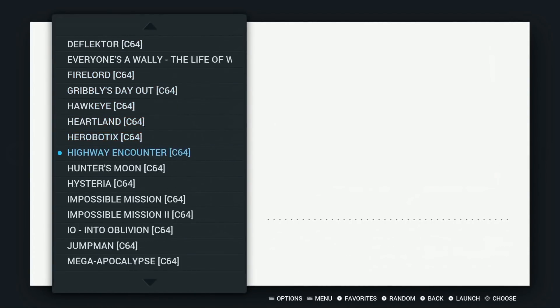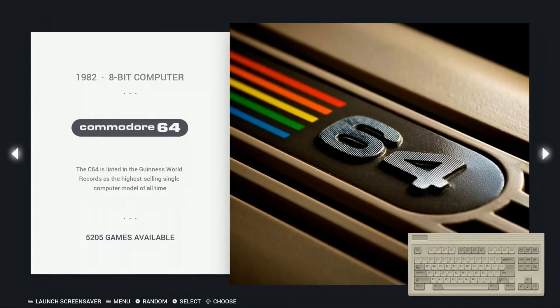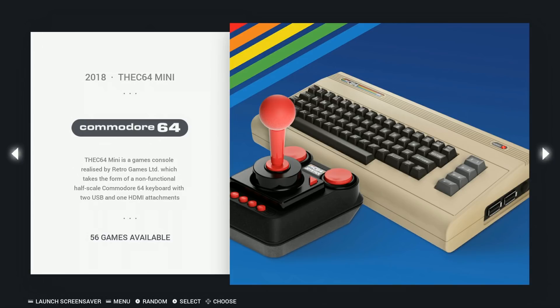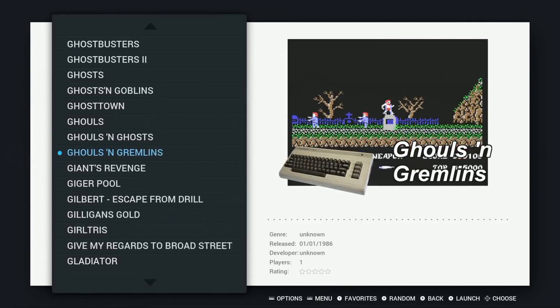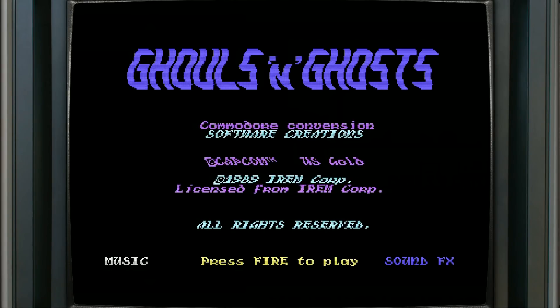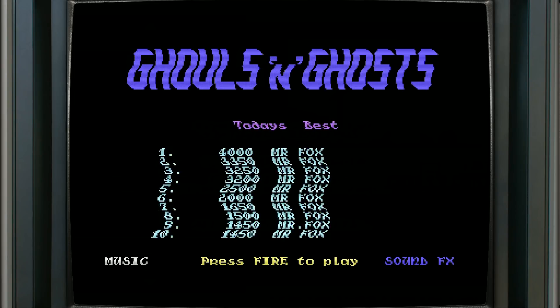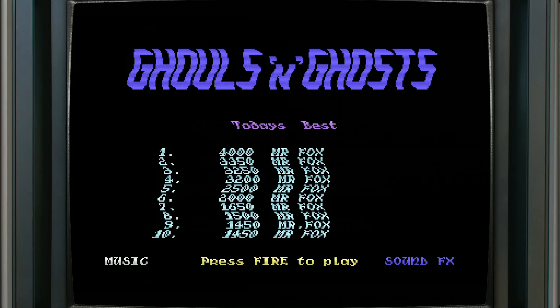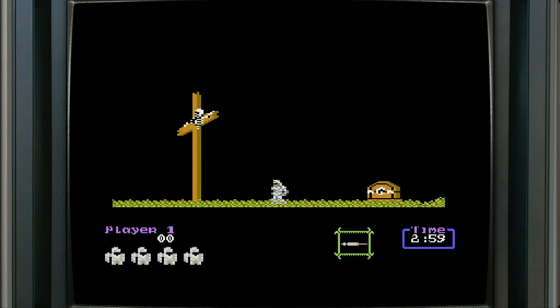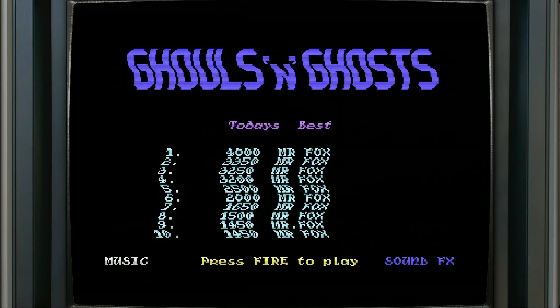As far as Commodore 64 — we have the Commodore 64 Mini and then we have the Commodore 64. X is fire.